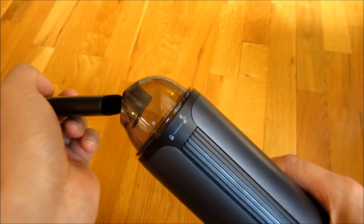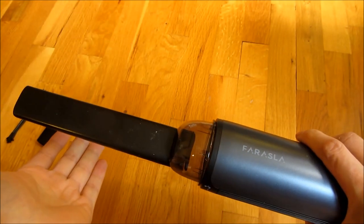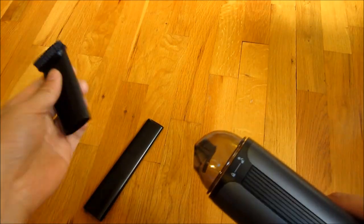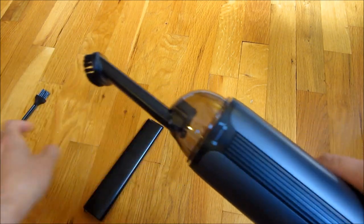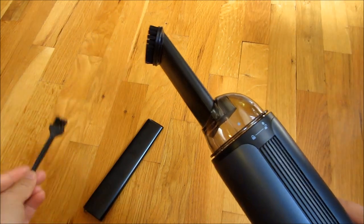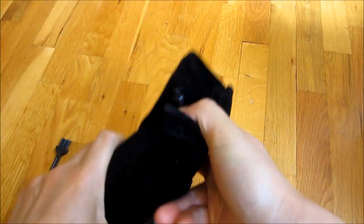This does have attachments, and all of these come in a handy carrying case that is also very compact. You could reach the little crevices as well as your upholstery. It also has a little brush cleaner. All of this fits into a nice little bag here. I will demo this in my car.